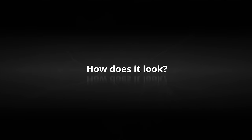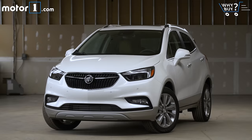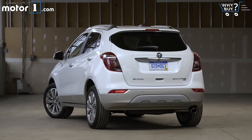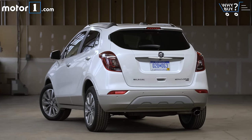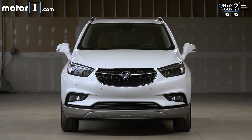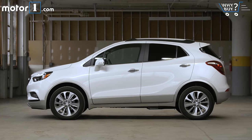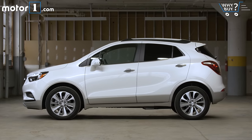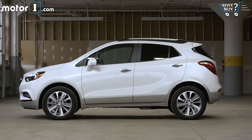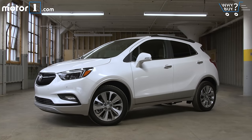How does it look? The Encore looks remarkably stylish. Its narrow upright proportions are a little dorky, but the tidy nose and grille, stylish 18-inch wheels, and understated use of chrome lend a premium look without going overboard. And I think this white frost tricot paint is a pretty good match for the Encore's style.